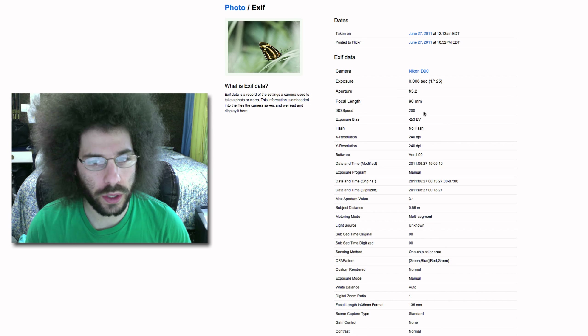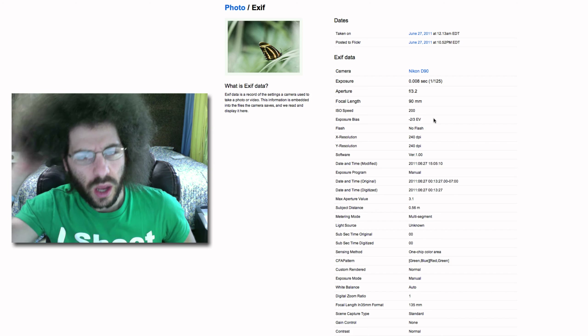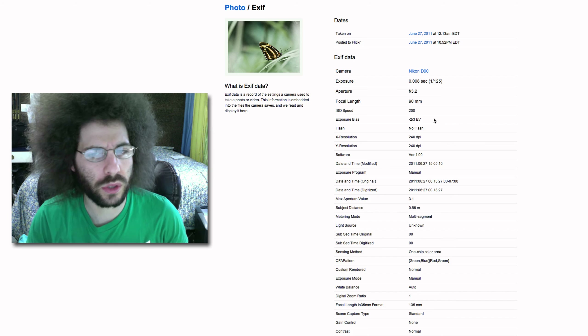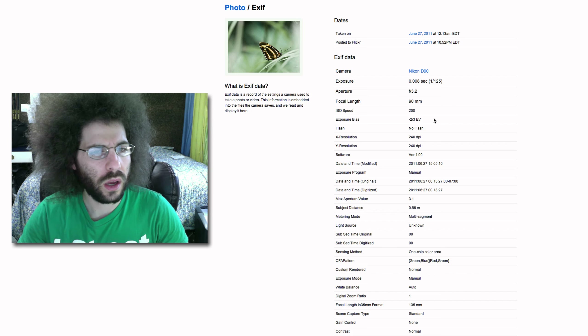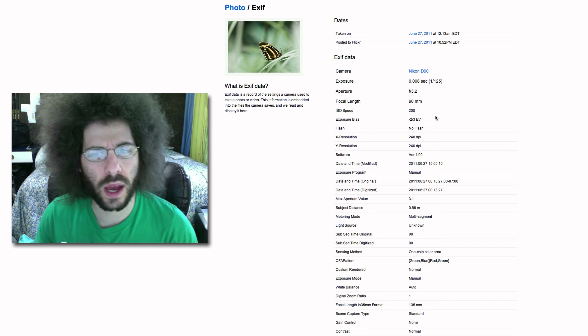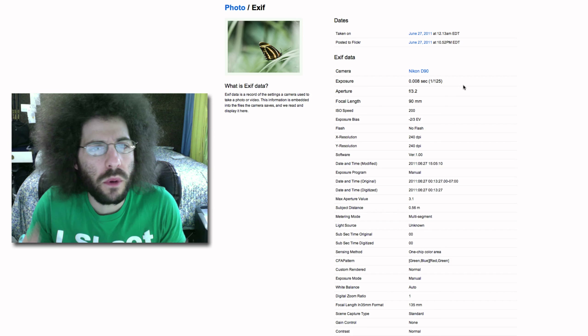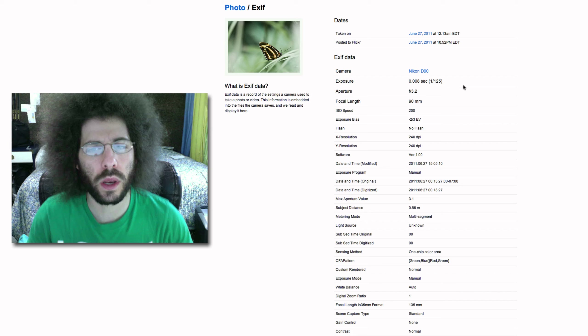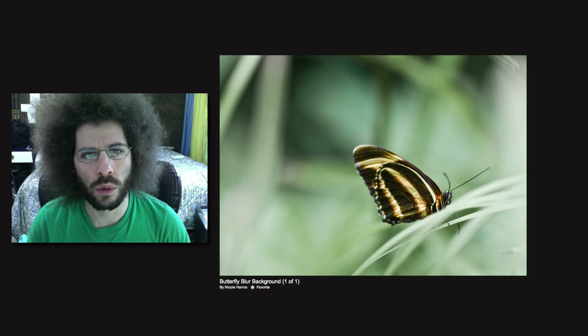There's an exposure bias of two-thirds on this shot — I don't know why that's on. I'm not a big fan of that personally. A lot of people forget they turned it on and shoot every single picture with it, and it's going to underexpose slightly. If you went to 400 ISO, your shutter speed would double because you went up a stop — from 1/125th to 1/250th — giving you less hand movement. That's where I like to shoot personally.